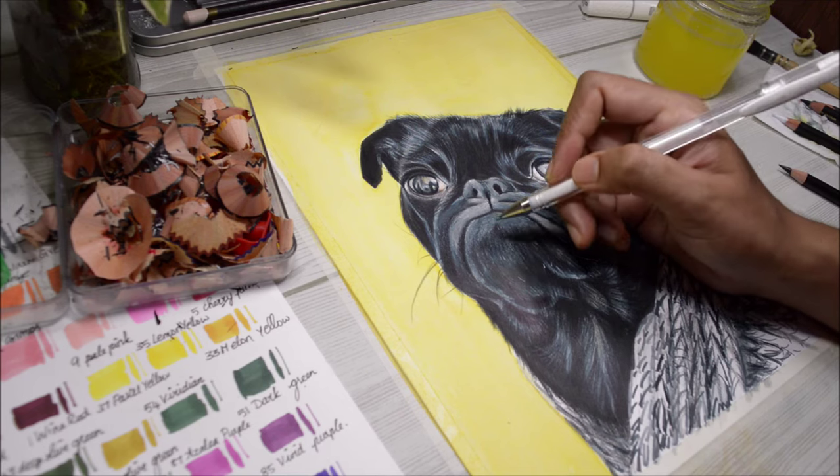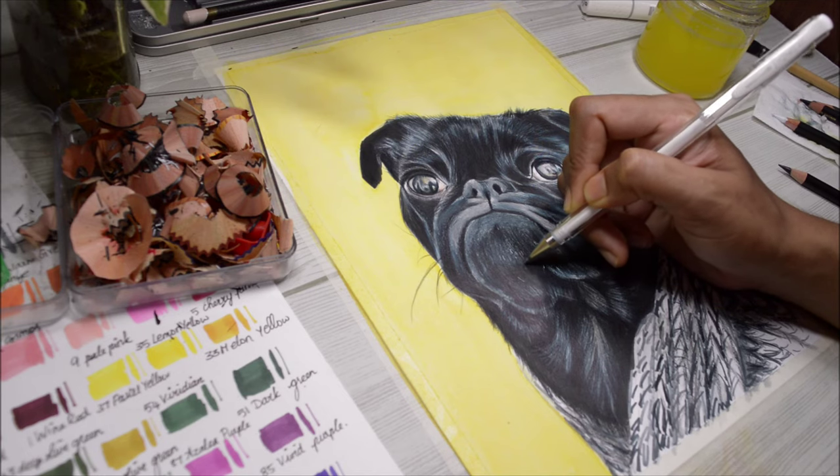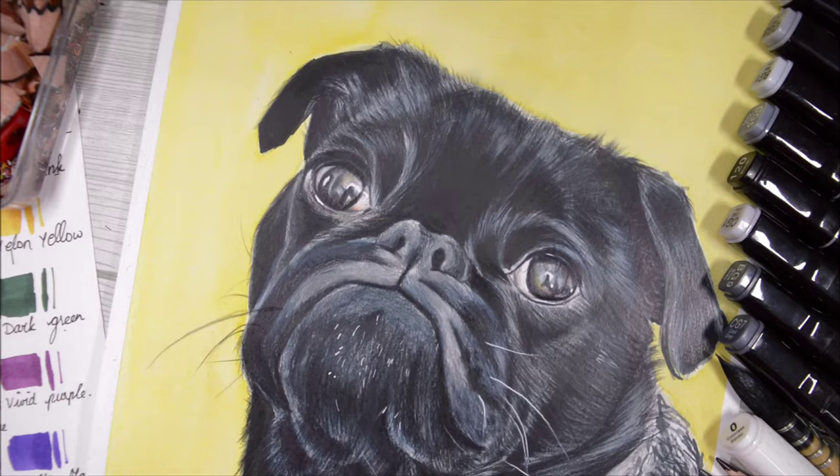Finally, for some white details I can see along the jawline and the eye area, I'm using a white gel pen. And that's it for today — I hope you enjoyed today's video. If you have any questions or suggestions, you can leave them in the comment section down below, and I'll talk to you guys next time. Bye everybody!